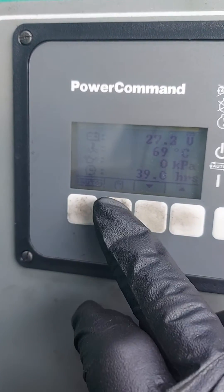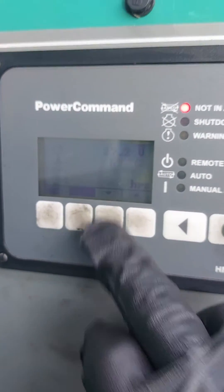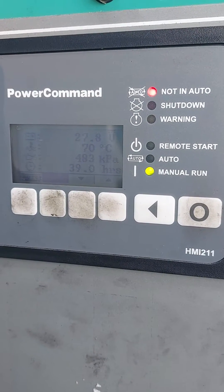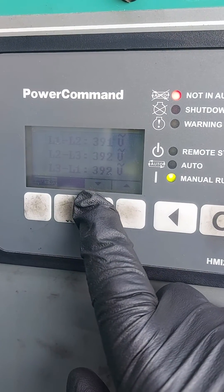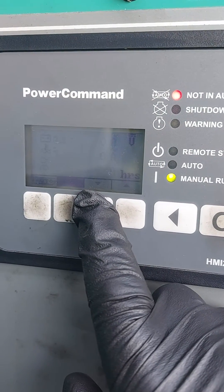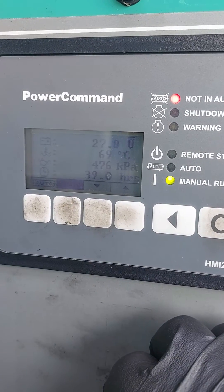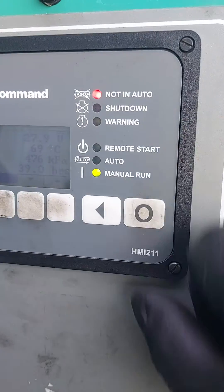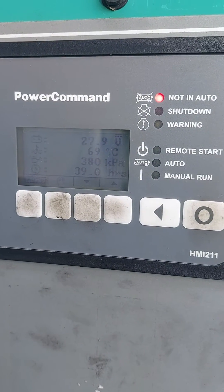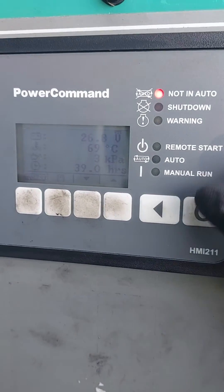So if you want to fire her up, press the manual button and it asks you, are you sure? So just for demo purposes, we'll go ahead and start it.